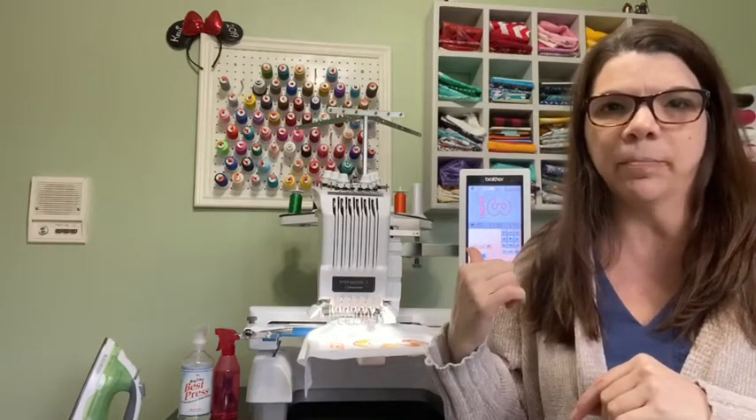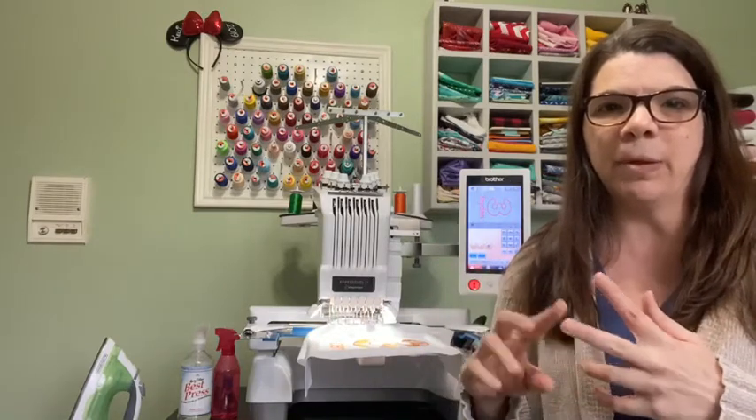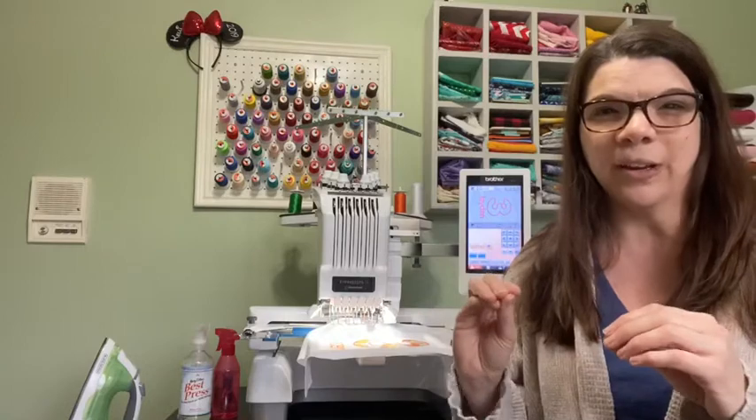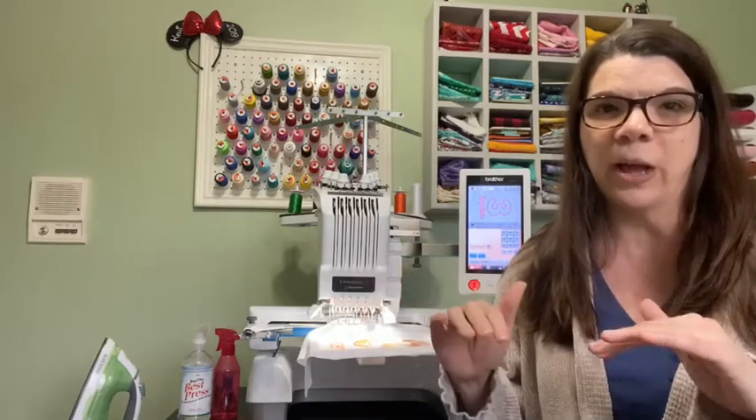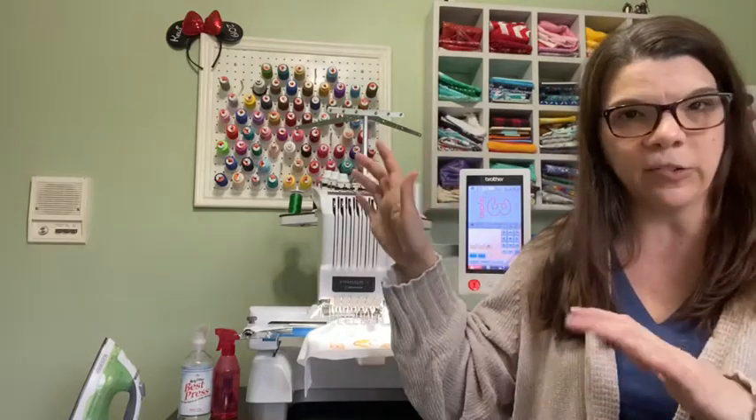So I'm learning how to do that. But anyway, I wanted to show you real quick how to thread these machines, how to insert the bobbin, and then maybe look at the screen a little bit about how you assign colors. I don't assign colors the standard way, so I'll show you how I do that. So let's go — I'm going to move the camera so you can see better.